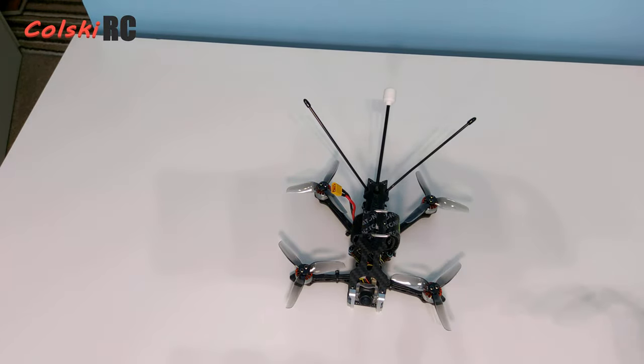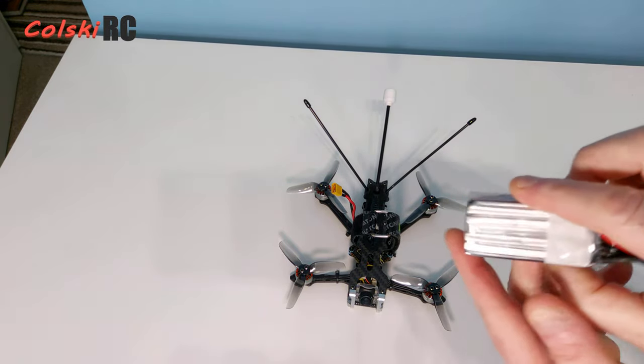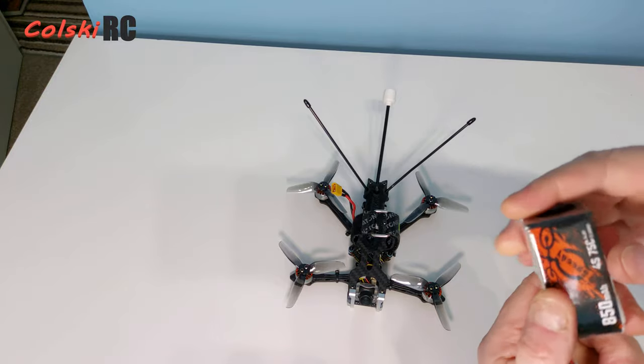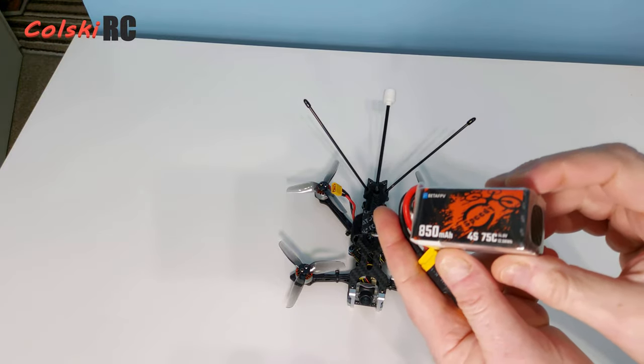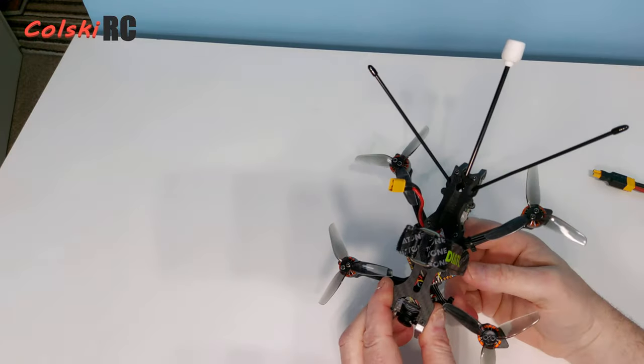I've gone on quite a few flights with these batteries now — there's no real sag. They're only 75C so I don't recommend them for hardcore flying, but for something like this I think they're absolutely fantastic.